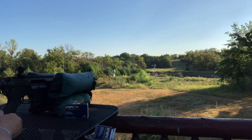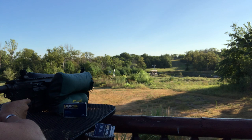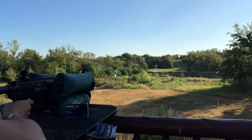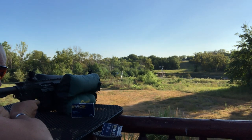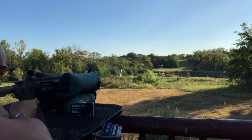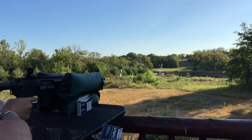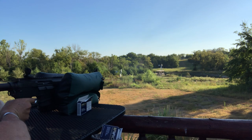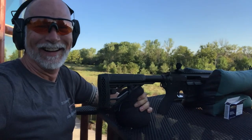Those were definitely hits. Let's give this a go at 300 and see if we can hit that steel. I'm not having much luck there at 300, so I'm going to jump back down to 200 and see how fast we can get shots off. That's not bad for iron sights at 200 yards. I'm pretty happy with that.